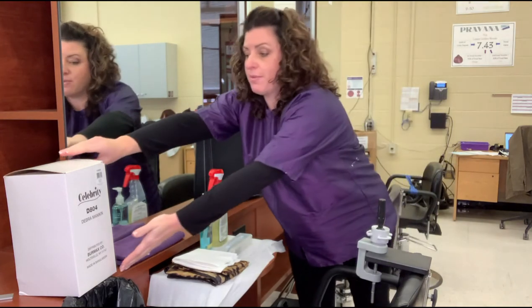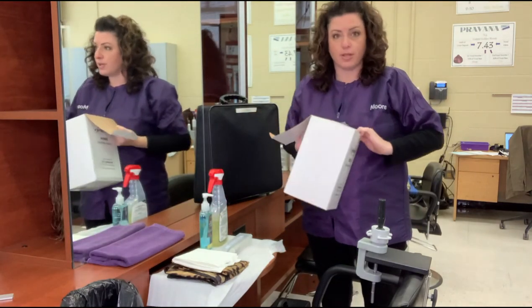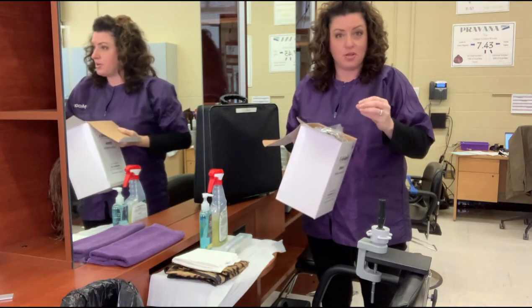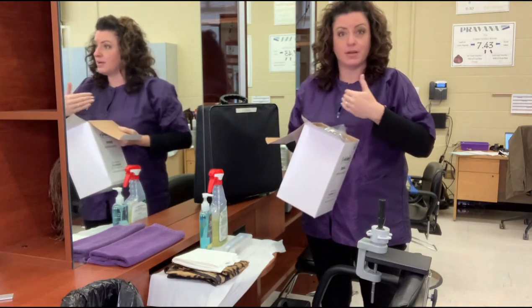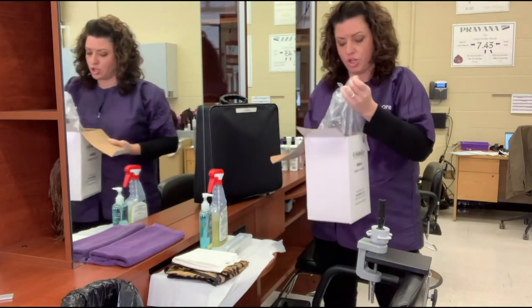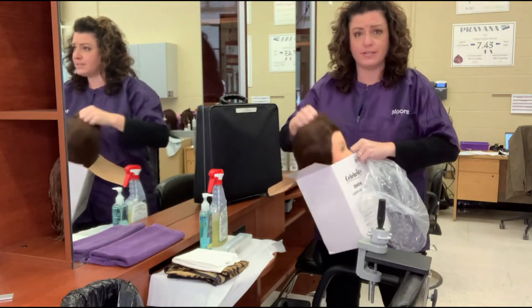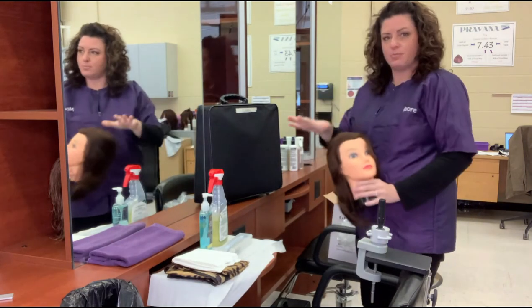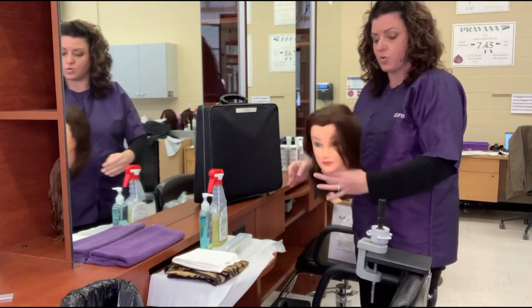You will need to bring a brand new mannequin that has not been processed. Do not bring one with synthetic hair — the hair is not going to cooperate when you go to do the blow dry and curling iron, because heat and synthetic hair do not go well together. Make sure you get a 100% human hair mannequin. I actually recommend bringing it in the box so your examiner can see that you have a brand new head with you. Depending on where you're at, you may have less or more room, so adjust accordingly.